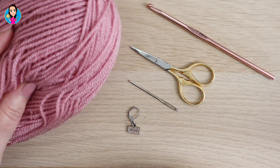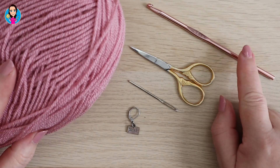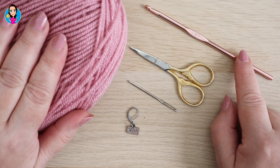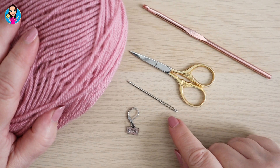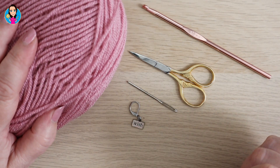For this tutorial I'm using a Stylecraft Aran — I think this is the colourway Rose. I have a four and a half millimetre crochet hook. You can use any yarn or recommended hook size to go with that yarn that you prefer. I have scissors to cut off my end, a needle to sew in my end, and a stitch marker just in case I need one.